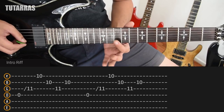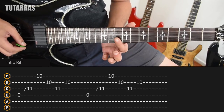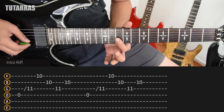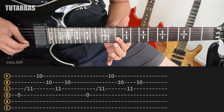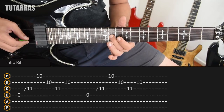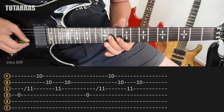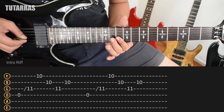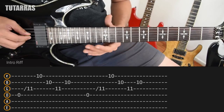Then what we need to do is a bar right here on the 10th fret of the 1st fret, the E string and the B string. As soon as we do the bar, we strike the 1st fret, we strike the 2nd fret, and then we need to go to the 11th fret of the G string, and back to the 10th fret. That's the movement.